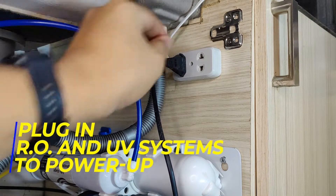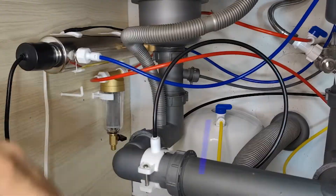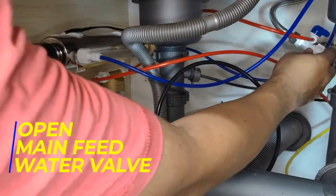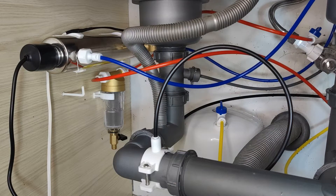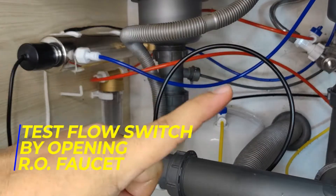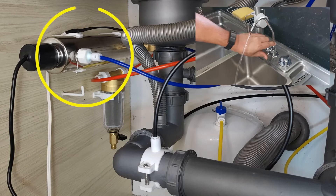Power up both the RO and UV systems by plugging in the power plugs. Open the storage tank valve, then open the main water feed valve. The system is now running and filling up. During this process, check for leaks and rectify if any are present. Test the flow switch by opening the RO faucet valve — and yes, it's working.